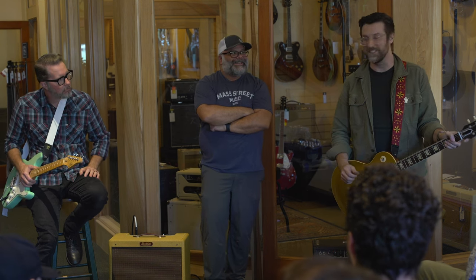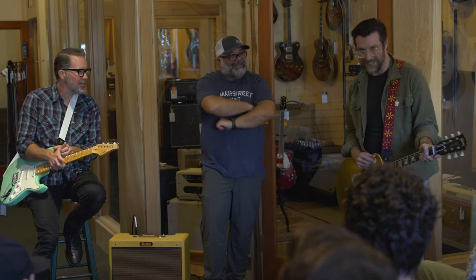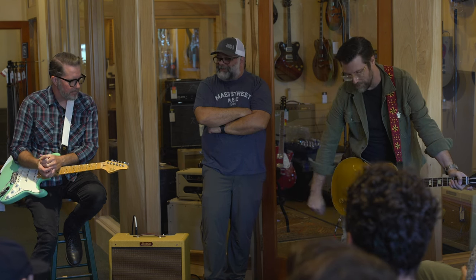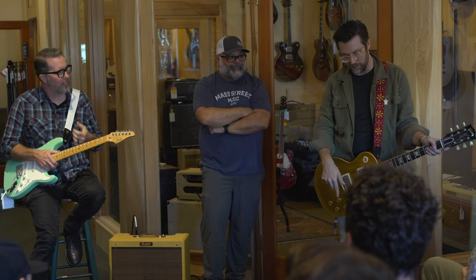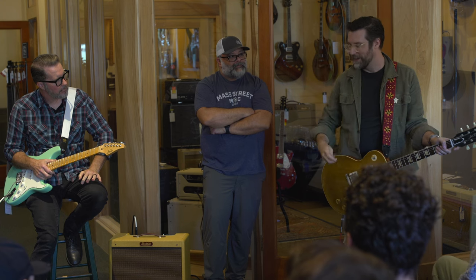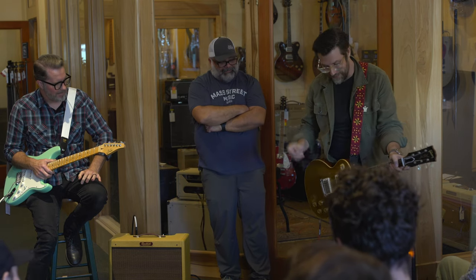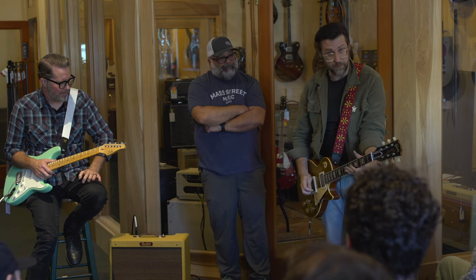The weirdest thing I make is called the Hephaestus — which no one can pronounce because I'm not good at picking product names. It's based off the old Jordan Bosstone, the little fuzz you plug into your guitar. I was making that and thought, this is a cool fuzz, but it does similar things to our Golden Fleece. So I took a pot and some wires and started poking and prodding, and realized that by adjusting the voltage I could get it to sub-octave. So it's a sub-octave fuzz.